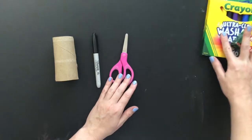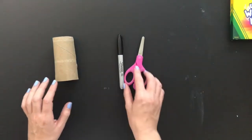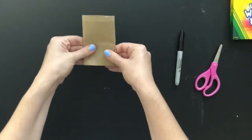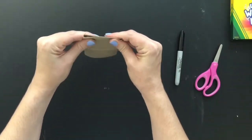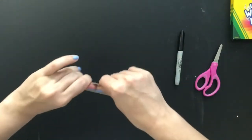To create the dinosaur, we're going to need a toilet paper tube, something to draw with, some scissors, and some things to color in with later on. The first thing I'm going to do is flatten my toilet paper tube.